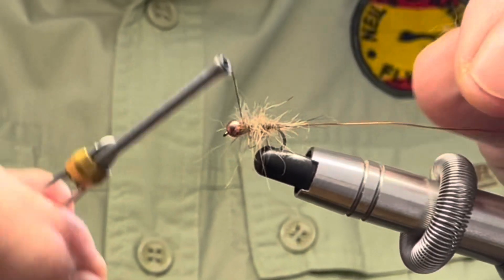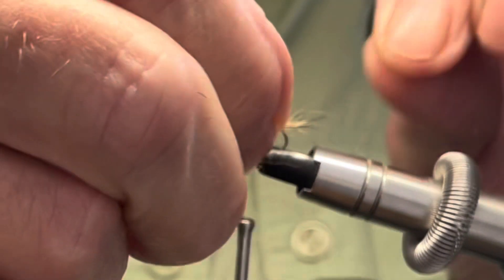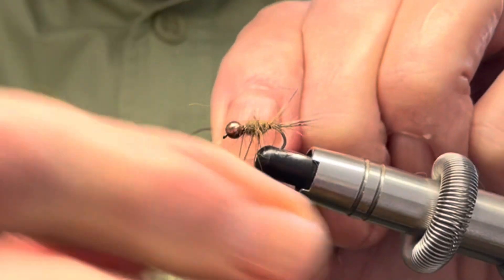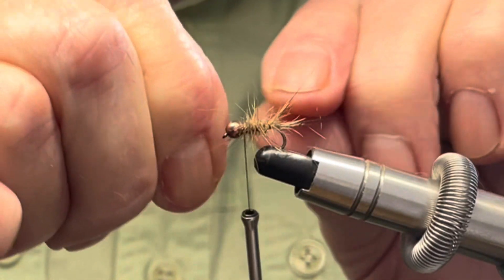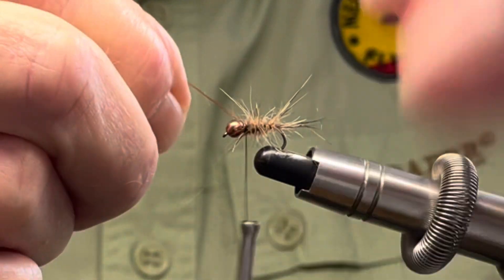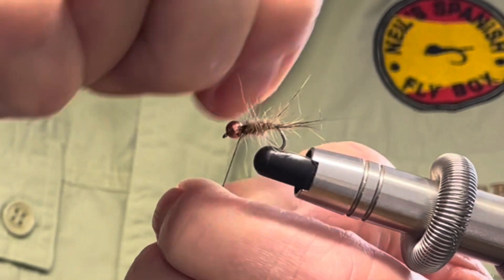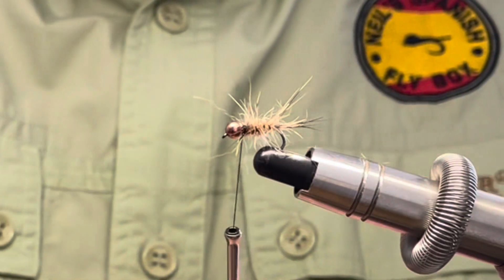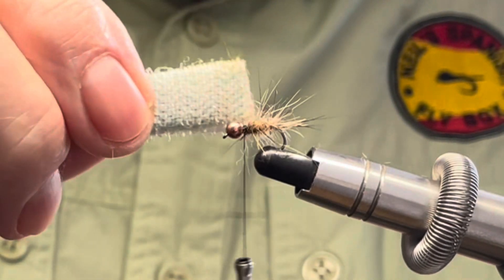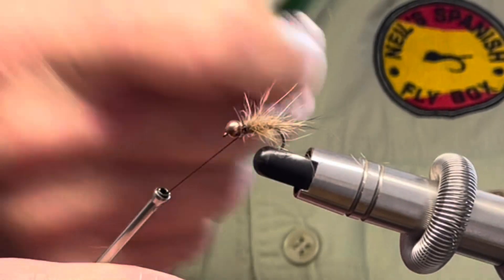I'm going to leave just a little bit of a gap behind the bead. Wind on the rib — you're going to need two or three wraps. Tie off the copper wire and hopefully that should break off. Now at this stage I am going to brush out some of this hair, as I said it is all about movement, this fly.